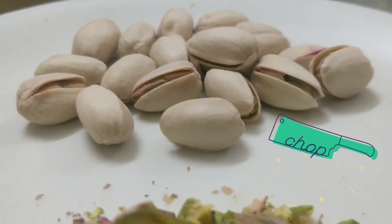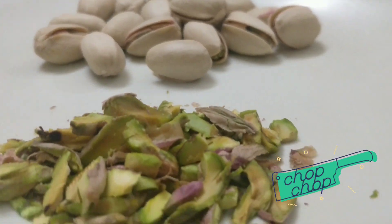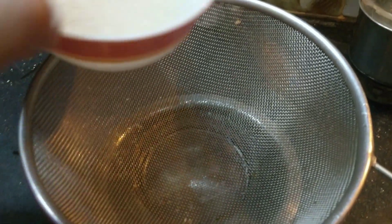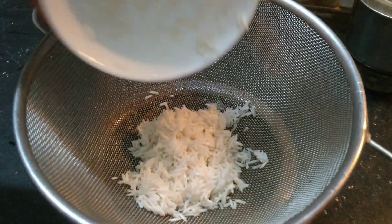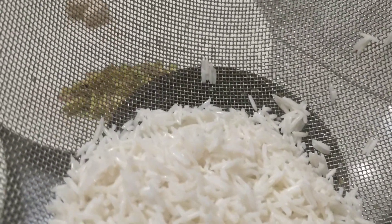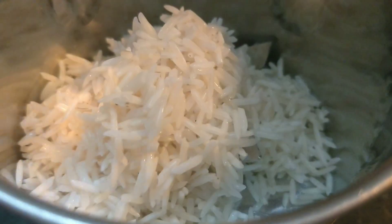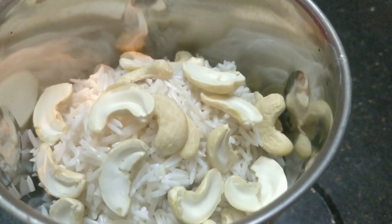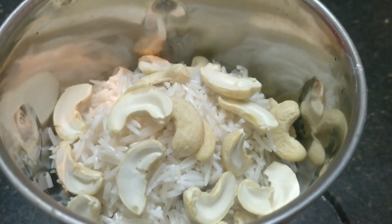If you love cashews and almonds, you can use as many as you want. After soaking the rice for 15-20 minutes, drain the excess water out of it. Spread the rice and let it dry for 5 more minutes — it need not become completely dry. Now transfer the soaked rice and cashew nuts into a mixer jar. More cashews add a more creamy texture to Firni.